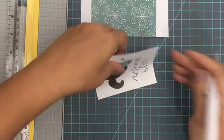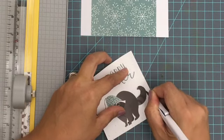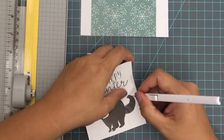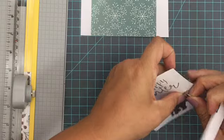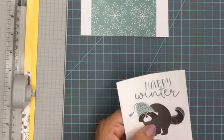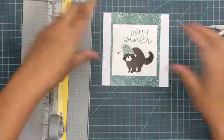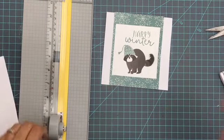First, I'm using a cut-apart piece with a cute little raccoon on it, and I'm using my pen blade craft knife to trim out his tail. I'm going to pop that up so he has some cute dimension on his card. This one is a winter themed card — it just says 'Happy Winter' on it — and I'm going to tuck a little bit of adhesive behind his tail to make him pop up a little more.